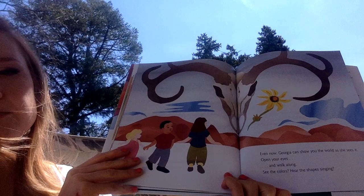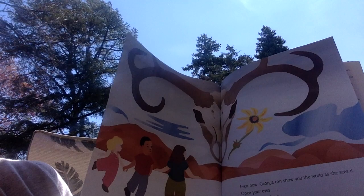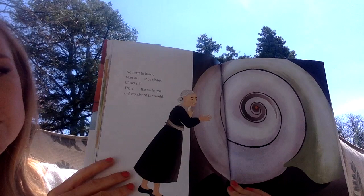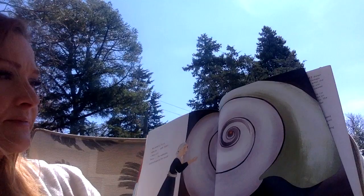Even now Georgia can show you the world as she sees it. Open your eyes and walk along. See the colors. Hear the shapes singing. They are really beautiful to look at. Spiral seashell. No need to hurry. Lean in. Look closer. Closer still. There — the wideness and wonder of the world. The end.